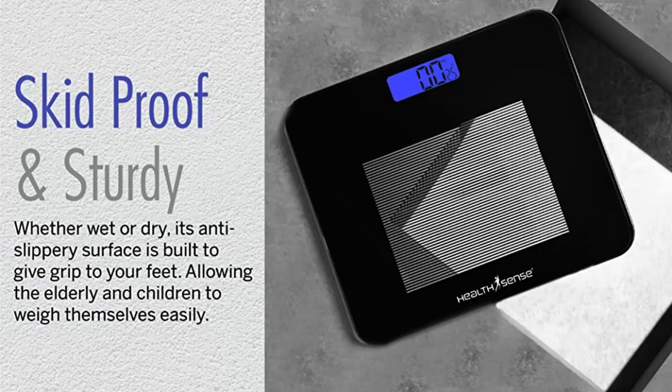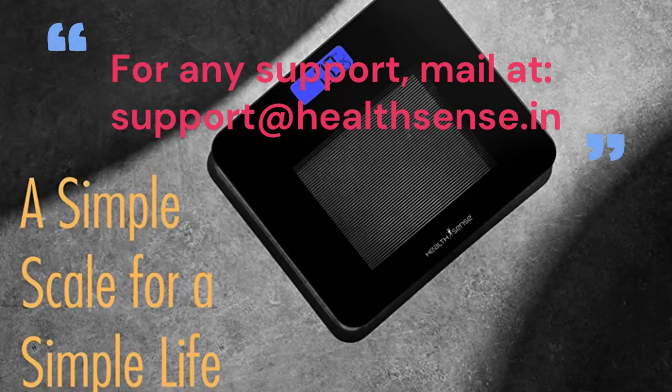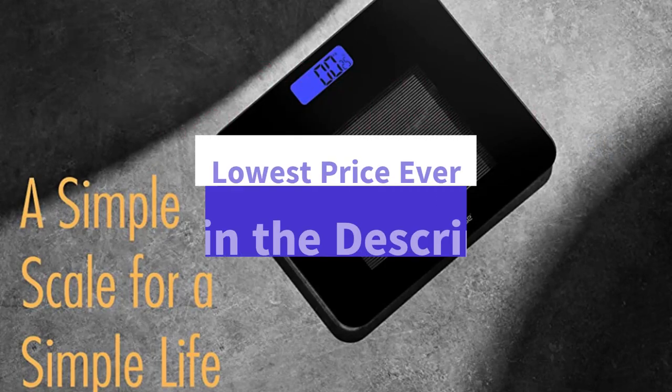Service and warranty: 1-year HealthSense India off-site service warranty on manufacturing defects ensures on-time customer support. For any support, mail at support@healthsense.in. Get this product at the lowest price ever — link in the description.